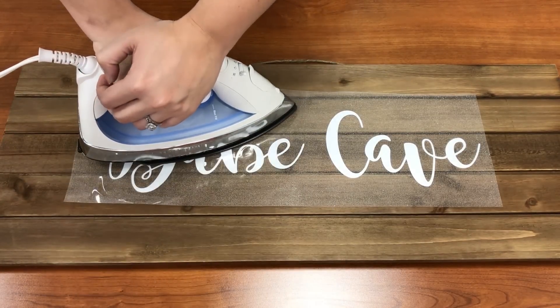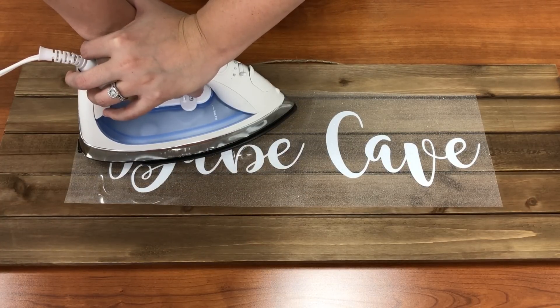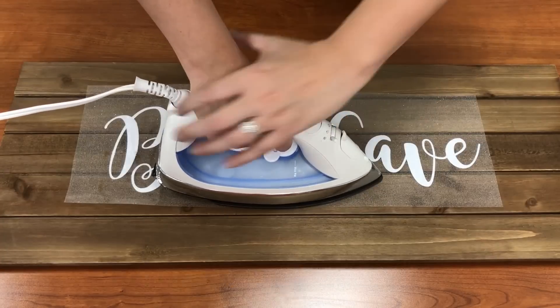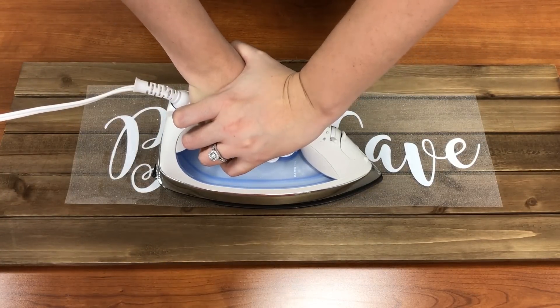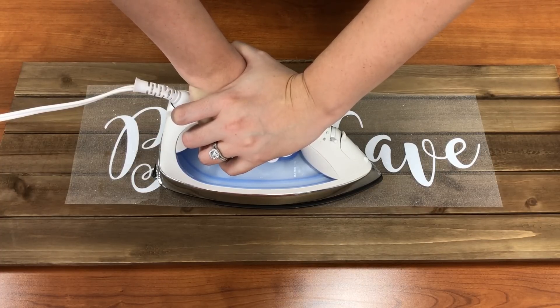When you use a home iron like this, you'll notice that the carrier will buckle a little bit, maybe fold or curl. It just means that there's heat getting to it. Unlike actually ironing your clothes, you want to put pressure straight down. You don't want to go side to side with this.